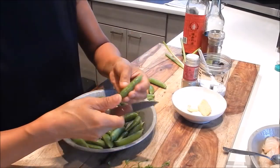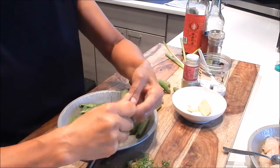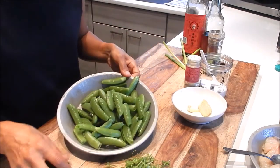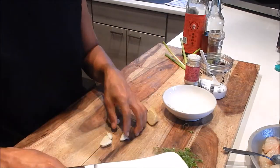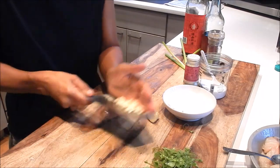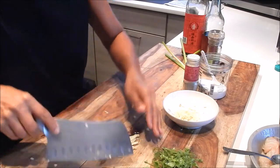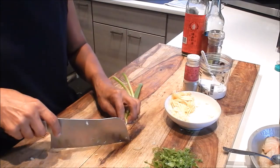If you can't find sugar snap peas, you can certainly use snow peas. Next, let's cut the ginger and garlic — I've washed the knife before using it again. I'm mincing the garlic with the ginger, doing shreds. Then on to the green onions — these are small stalks, so I'm just doing a diagonal slice.